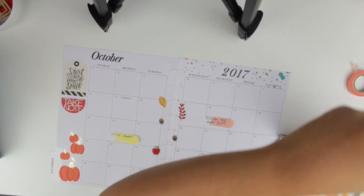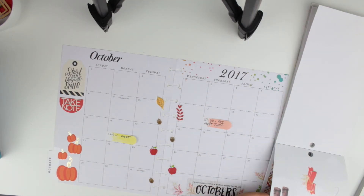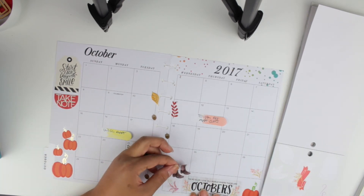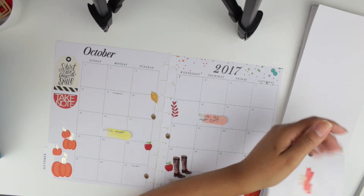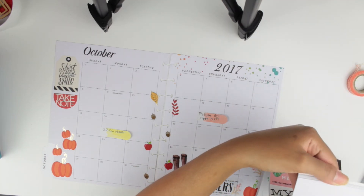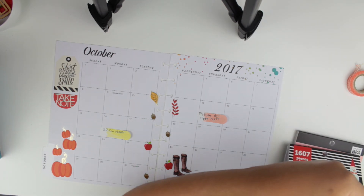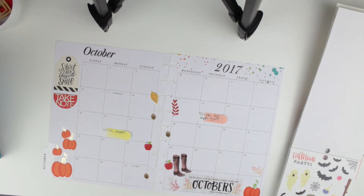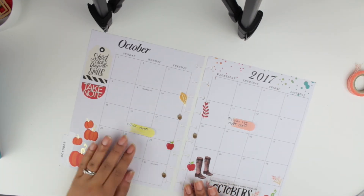I liked the way it looked overall. The only thing I didn't like was that this planner has a splash of watercolor where the year is printed at the top right corner — that bothers me. I couldn't think of anything to cover it up. Some months I really don't want to see it. I'm thinking maybe scrapbook paper — let me know if you think that's a good idea.